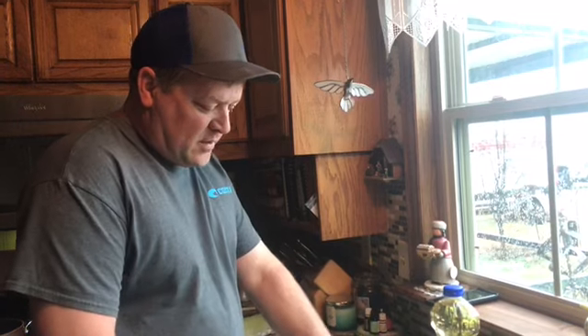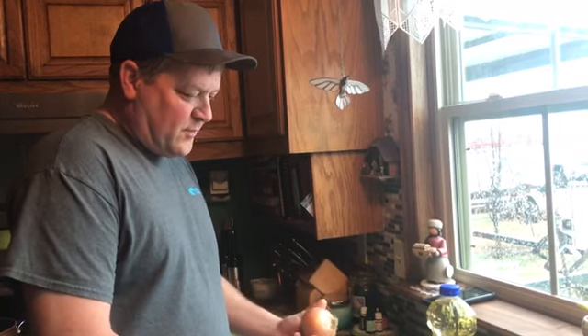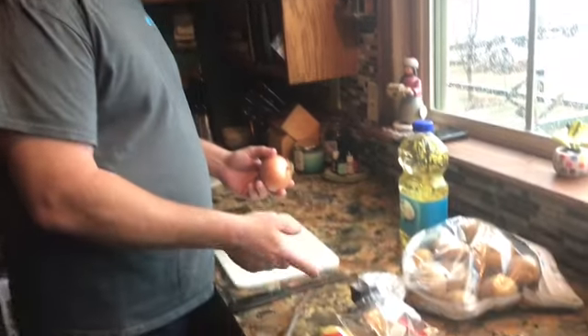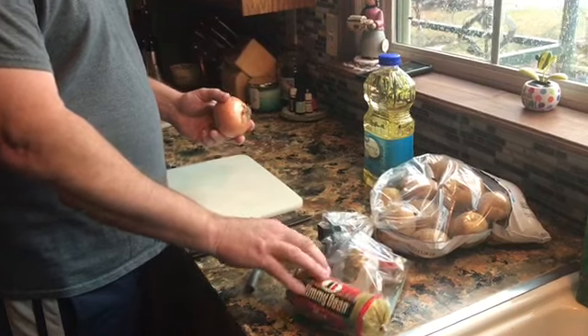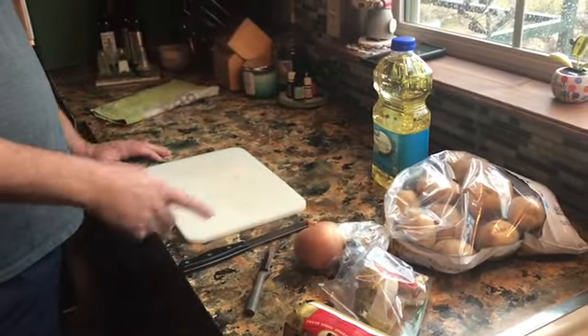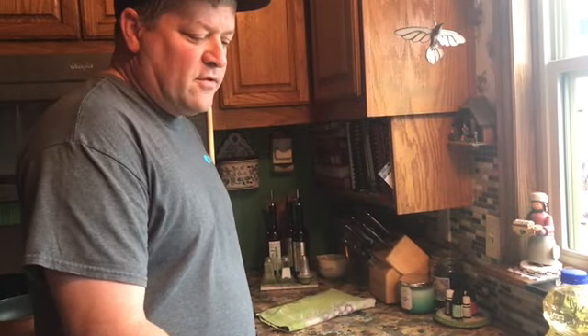Hey guys, we're gonna cook a little breakfast this morning. It's kind of nasty outside, so we're gonna make a breakfast scrambler — potatoes, hot sausage, and onions. We'll fry it all up. I'm gonna cut the potatoes and onions up first, and usually cook the potatoes for a little while first, then put the onions and sausage in so they're all done about the same time.